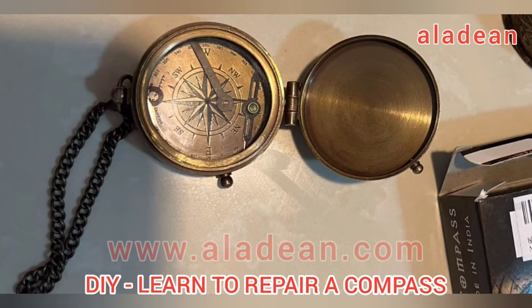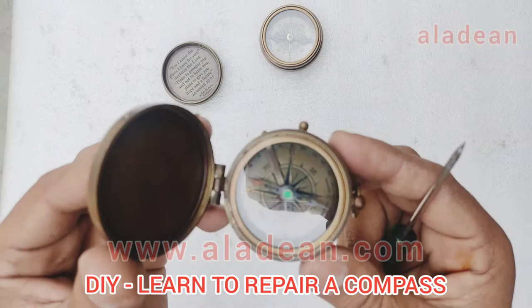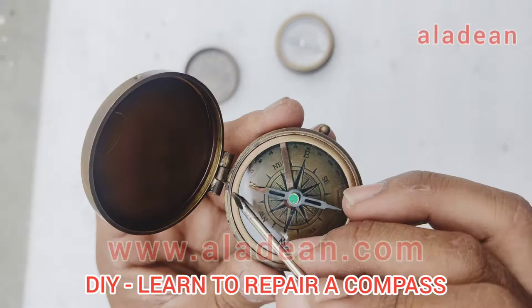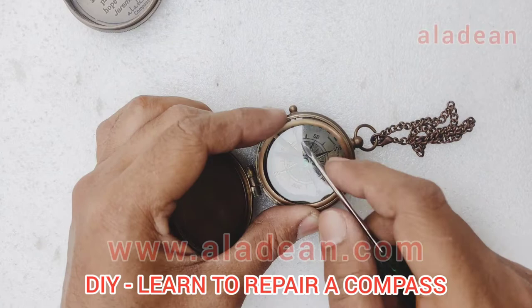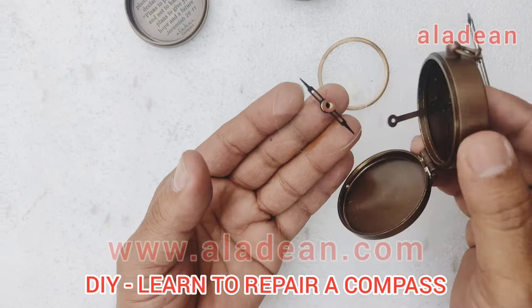So let's check out how to do it. You just need a very sharp edge screwdriver or any sharp object, and you just have to remove this part of the ring — the brass ring which holds the glass. Push it gently, and you need to ensure that the glass does not break with the pressure of the sharp object. It comes out very easily but it is a bit tricky.